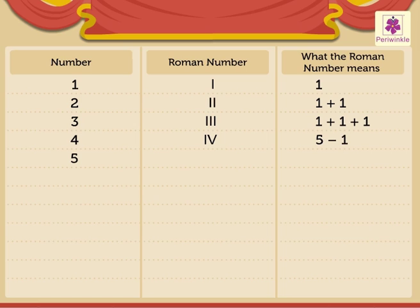5 is written as V, it means 5. 6 is written as VI, it means 5 plus 1. 7 is written as VII, it means 5 plus 2.